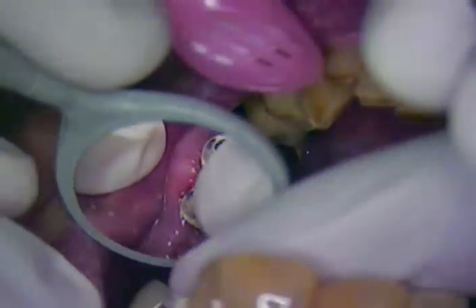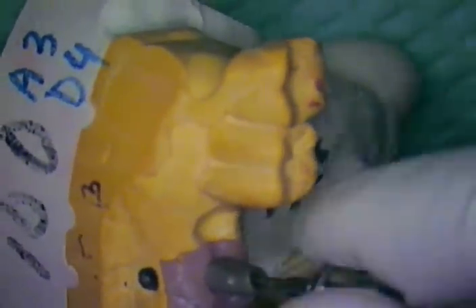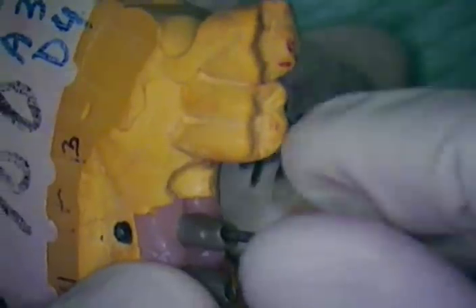Before I take these out, they're nice and loose. Before I get rid of those, I want to go over to the model and have my abutments ready to go in. These are highly polished subgingivally and we sandblasted the surface on which the cement is going to be received.